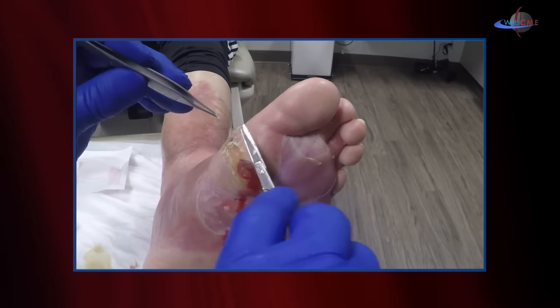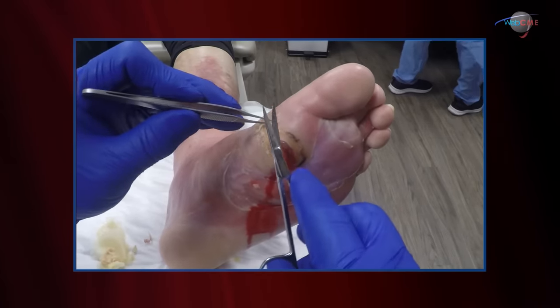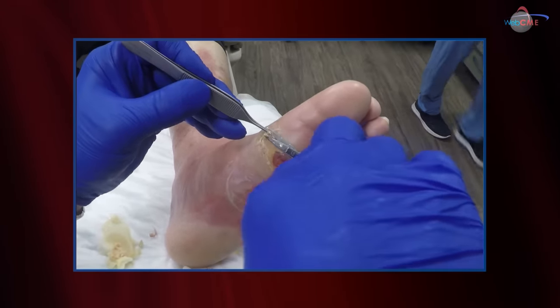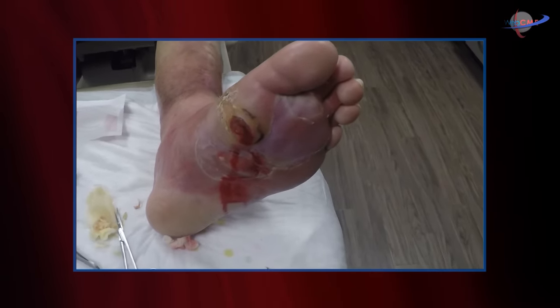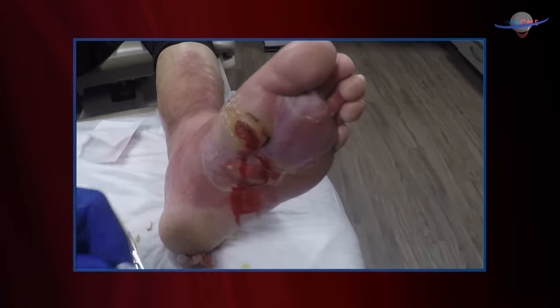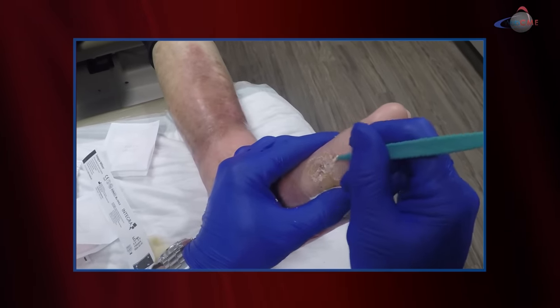Once again, the bane of our existence as wound care providers taking care of diabetic foot ulcers — the development of callus. Callus builds up and leads to ulceration. I'm not expecting to find anything under this area, but you never know.